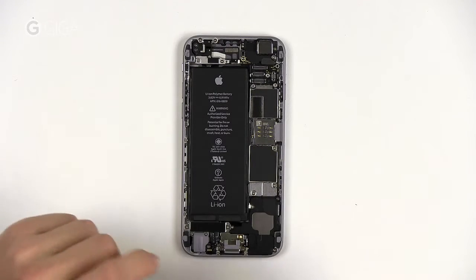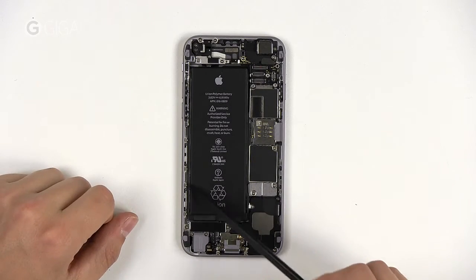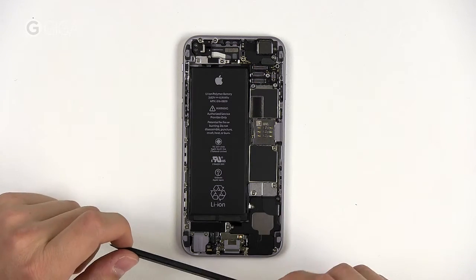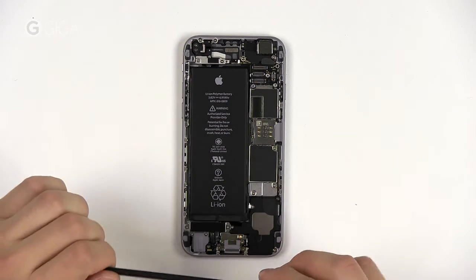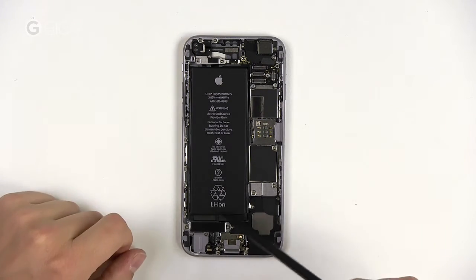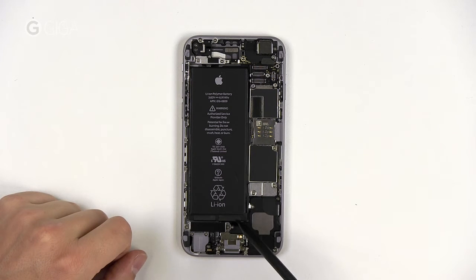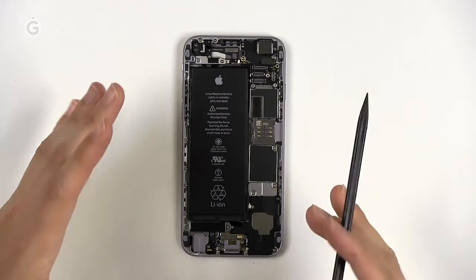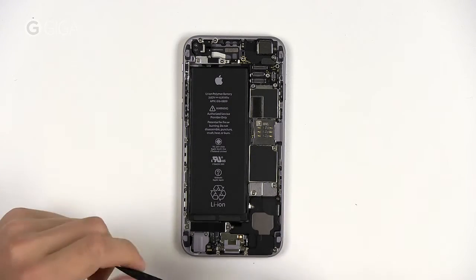The biggest and heaviest single part by far is the battery — 1810mAh, compared to 2915mAh in the iPhone 6 Plus, which is why the latter has better battery life, although the screen is quite a bit larger at 5.5 inches compared to 4.7 in the iPhone 6. Still quite impressive, also compared to the 1560mAh of the iPhone 5S. The Samsung Galaxy S5 has a 2800mAh battery, by the way.